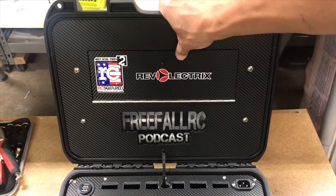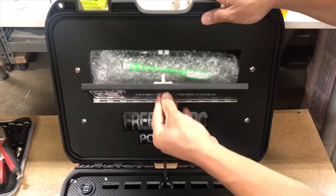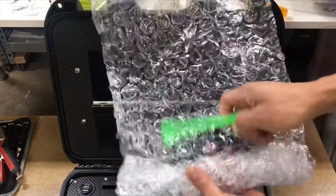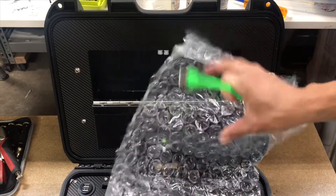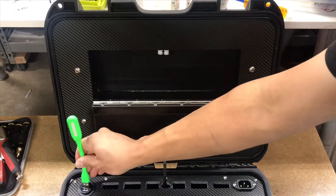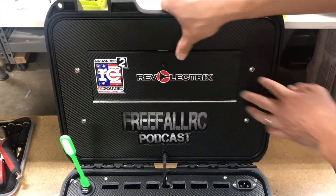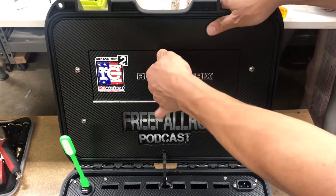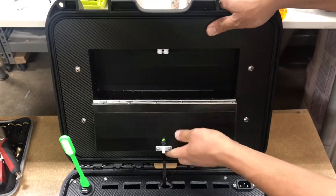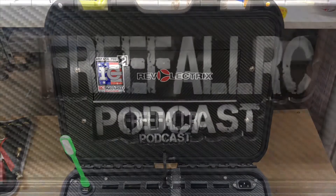Then we have our storage here. There's a little pull — let's see what we have in here. We have a USB light and we have some bump tags. Nice, I like this. Very smart, simple design.